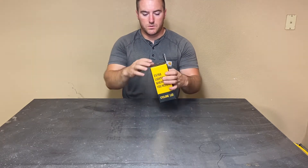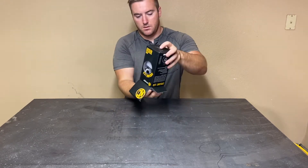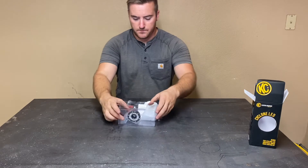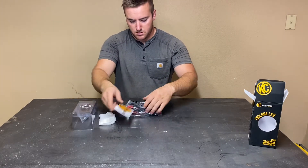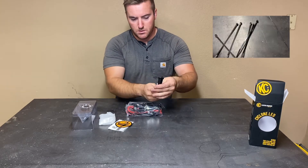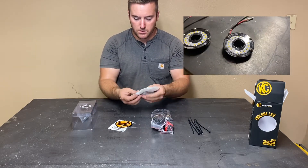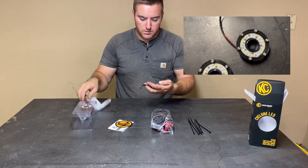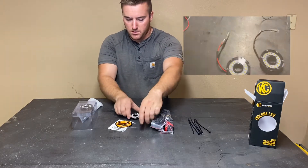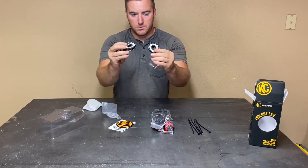I'll try and cut in some b-roll so you guys can see what's going on a little better. This side comes with six small zip ties to keep your wires out of the way. This looks like the second clear cyclone — these are clear, not diffused, so that means this is completely transparent, there's no sort of opaqueness to it. There's one, there's two — so two cyclones.